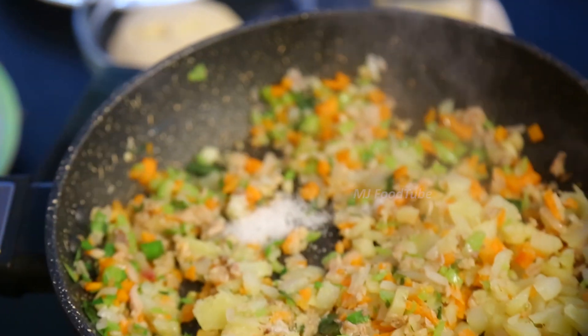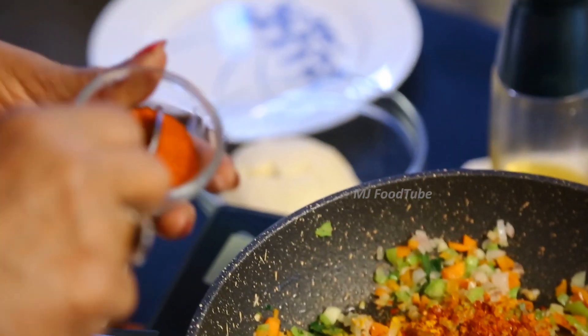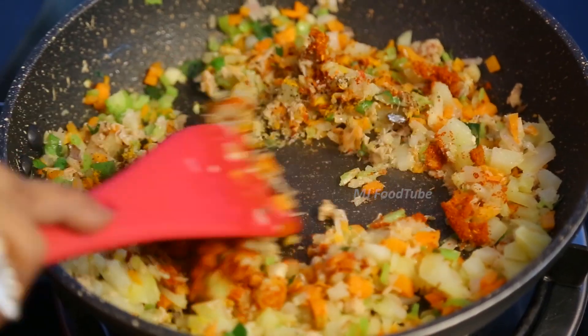We will add the salt, pepper, turmeric, chilli pieces, a little chilli powder — actually two teaspoons of chilli powder. Mix all that together.